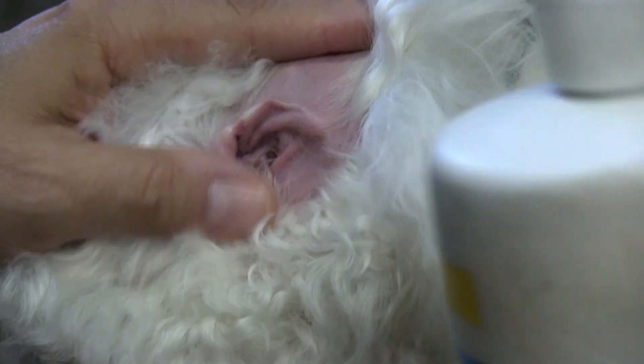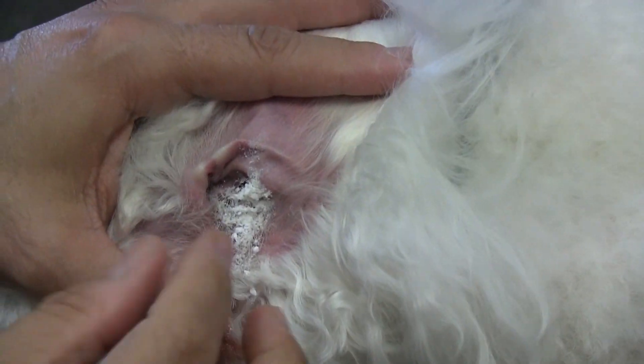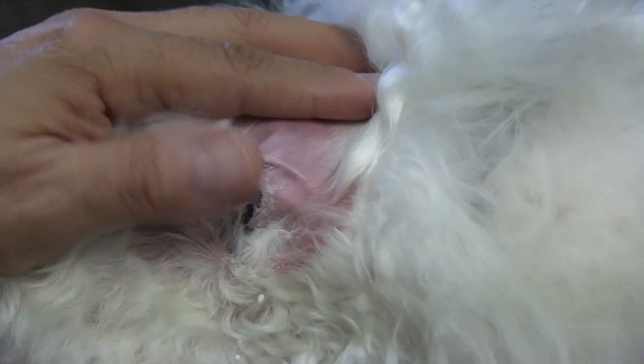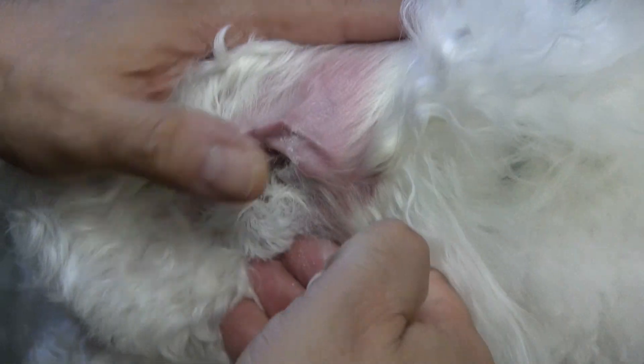We're just going to start by putting in a little bit of our ear powder — just a tad, not much. If you overdo it, what you can do is just kind of pull it out right away and get rid of some of the ear powder.